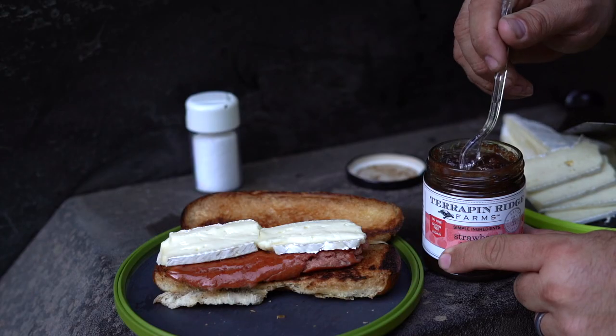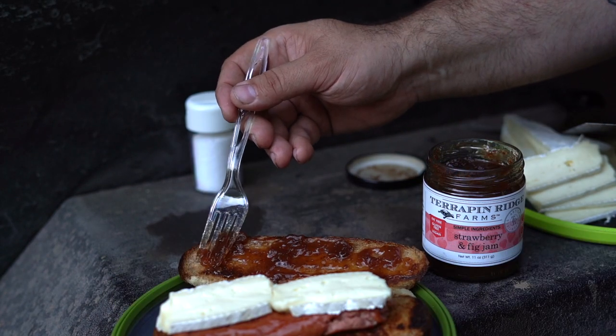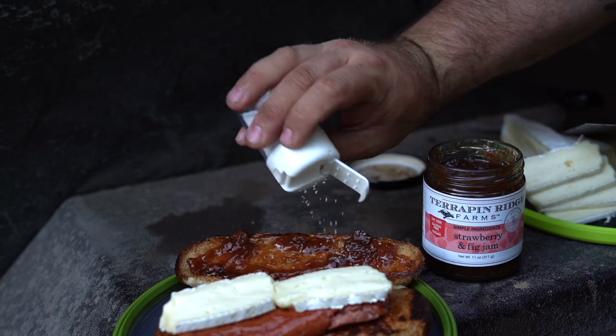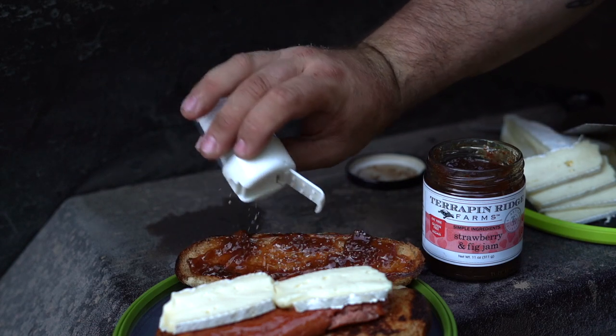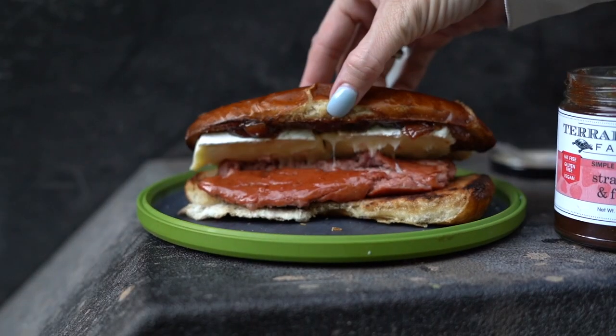Followed by a healthy amount of the jam you choose. For an extra layer, find some spicy jalapeño or bacon jam. Throw on a bunch of coarse salt, and this delicious, savory, salty, crunchy thing of beauty is done.